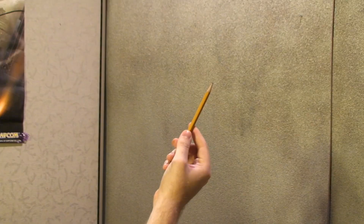Now for this project, you're going to need the following materials: paper and pencil.